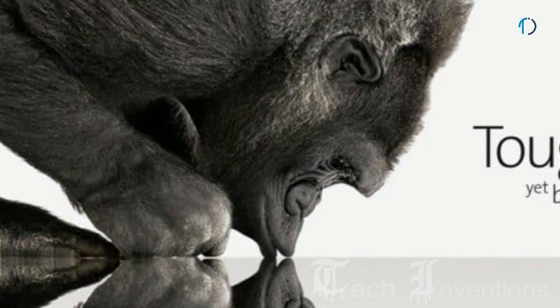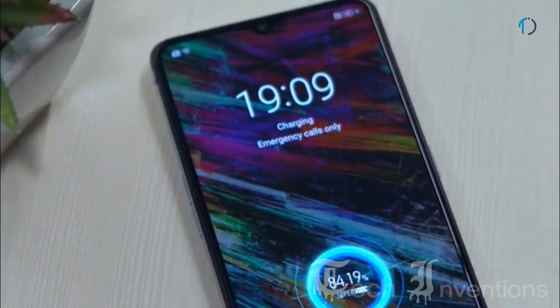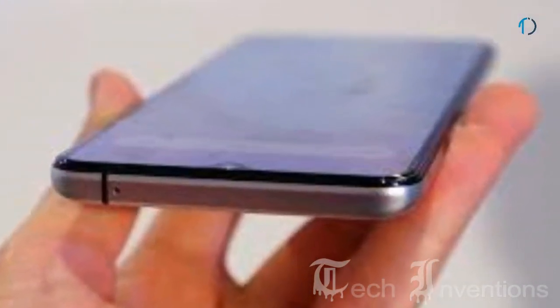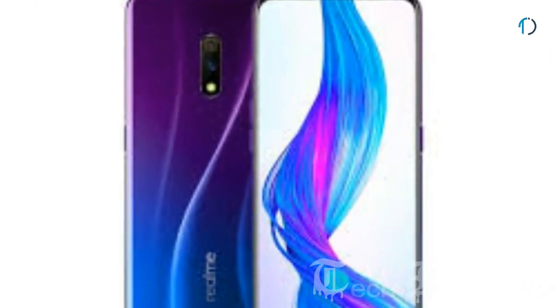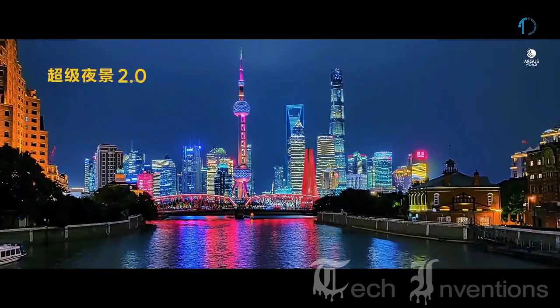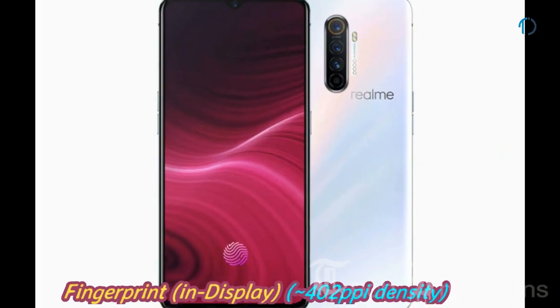The Realme X2 Pro has Gorilla Glass protection on both the front and back with an aluminum frame body. The bezels are thin with a smaller chin and more rounded corners, making for a premium feel. It's a significant improvement over the Realme X's design. In display settings, you can adjust the color temperature slider. It features an in-display fingerprint sensor with an image density of 402 ppi.